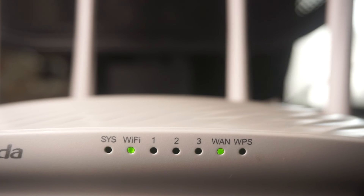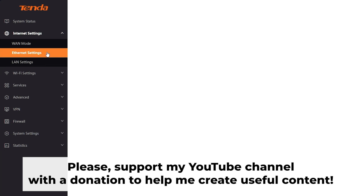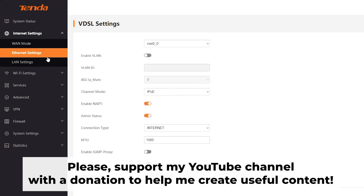Great, that's it! After resetting your router to factory defaults, the next step is configuring your router. Have a look at my other video about this. In the description to this video, you will find playlists for different router models.